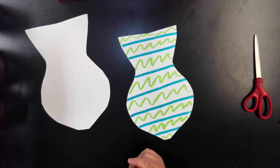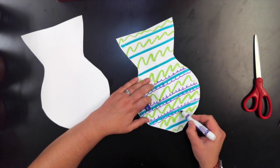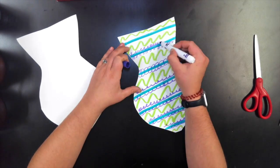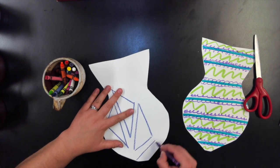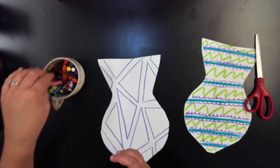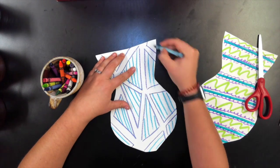You can do this with markers, crayons, colored pencils, or watercolors — whatever you have, you can use. I'm doing markers and a line design on this one. Make sure you only color the front of these; don't color the back yet. This next one I'm using crayons and making a triangle pattern and adding more lines. So we're taking what we learned last week about patterns and applying it to this week with this.